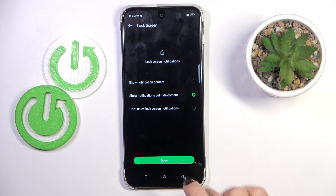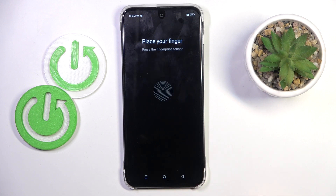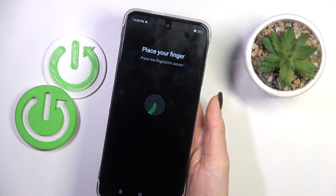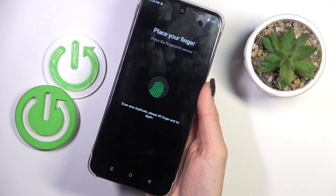Here, manage your notification content and select add fingerprint. So now you just have to add your fingerprint. The sensor is located on your power button, so just grab your phone as you usually do it, and keep tapping on the power button until your fingerprint is fully added.